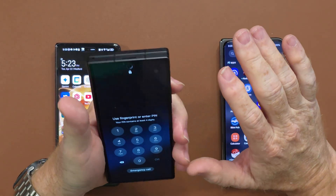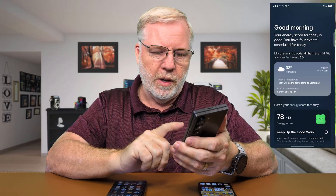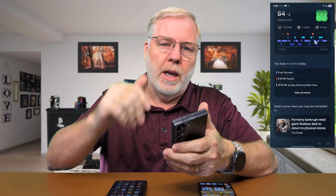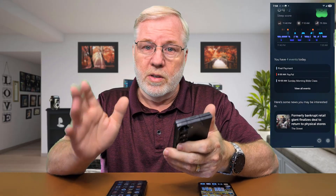Right where the Now Bar is, you can also get a daily brief when you open your phone for the first time in the morning. It'll have a daily brief with weather and some of the top news, and you can set whatever you want on there. I showed that on the S25 Ultra a while back, and now that feature is on the Z Fold 6.